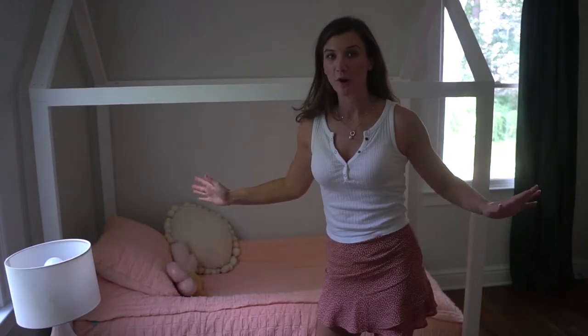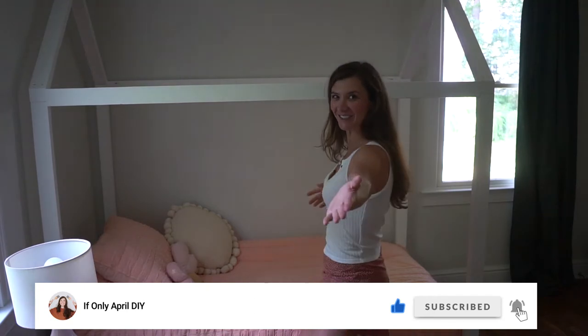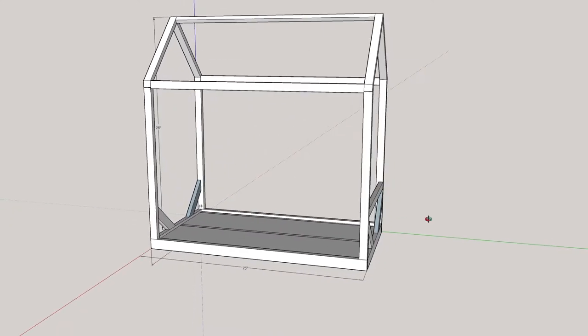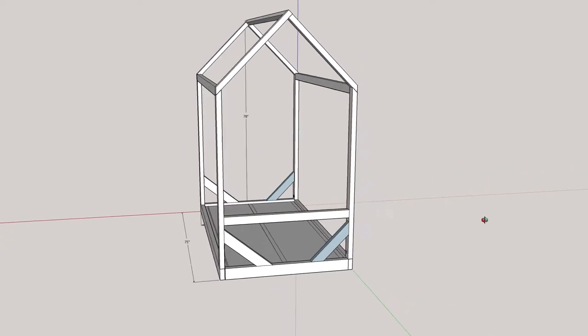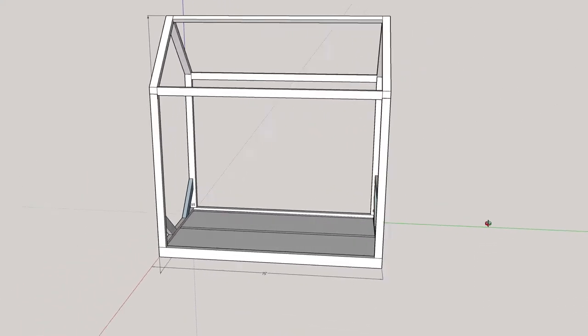If you've seen before the Montessori floor house bed, you could probably notice that they're a bit wobbly. I made sure that I fixed that problem, so stay tuned to know how to make this bed not wobbly anymore. This is the overall dimensions of the bed — it's 78 inches tall and 42 by 75, which perfectly fits a twin mattress.